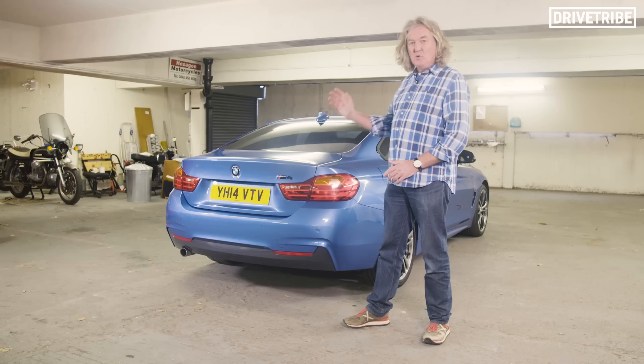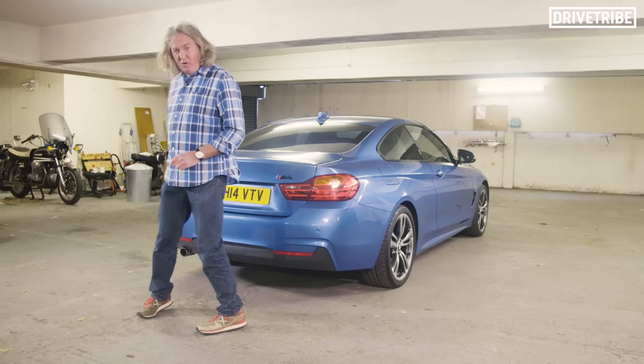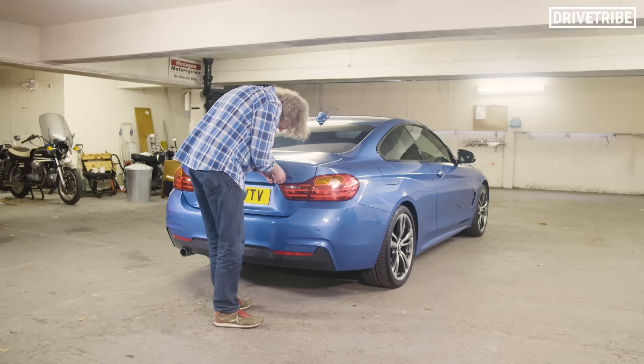Yo players, it's Unpimp My Ride and in this edition we have a BMW 420, one of the nicest looking cars BMW has designed for a long time I think, and this is Estoril blue, which is a particularly peachy colour. However, you will have noticed, I'm sure, this — which is an M4 badge, and that's not true, and that's casual. So let's sort that out.